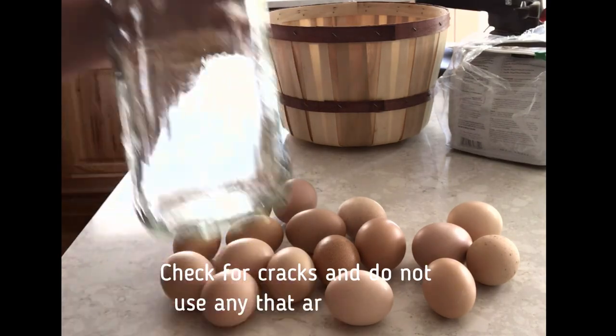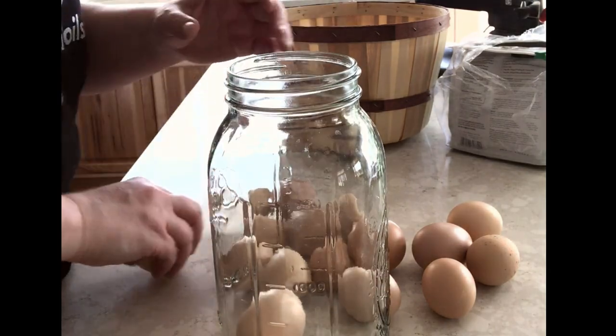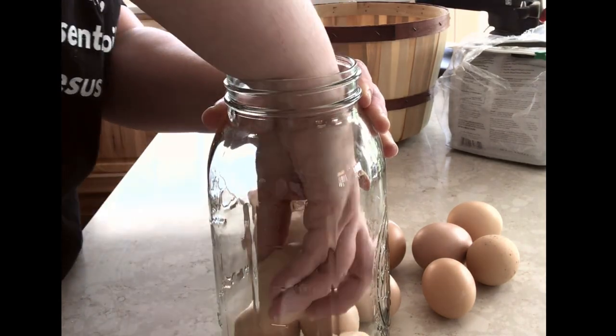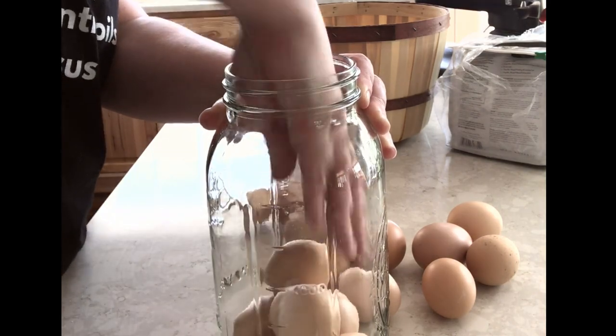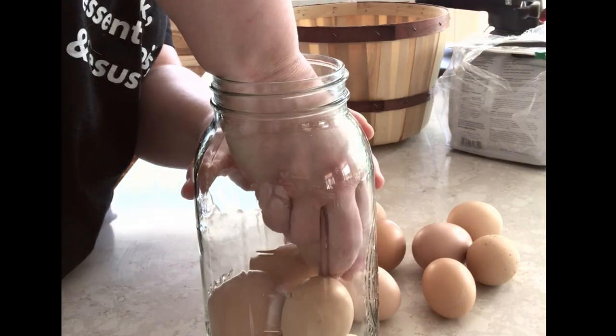Take your fresh eggs and put them into a clean mason jar. I'm using a half-gallon mason jar here — you can do a gallon jar if you'd like, or even a quart if you're not saving that many eggs. The half-gallon holds a little over a dozen and fits on our shelves more easily. A lot of people say to put these in with the skinny end pointing up, but I never could get my eggs to actually do that so we just put them in as they fit. Each half-gallon mason jar holds about 14 to 16 eggs, depending on how big your eggs are.